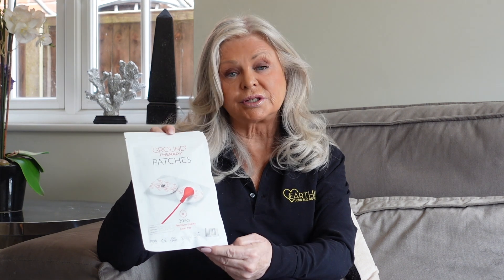When you run out of your original order, which came with cables and plugs, you can just buy the extra patches without purchasing cables and plugs anymore, and just continue to get grounded using your patches. Happy everything!